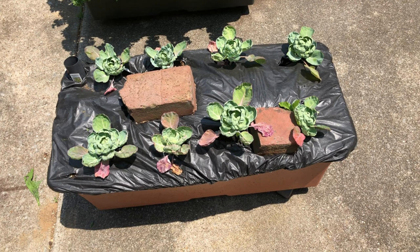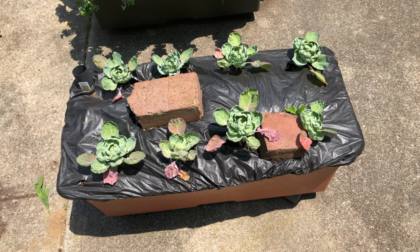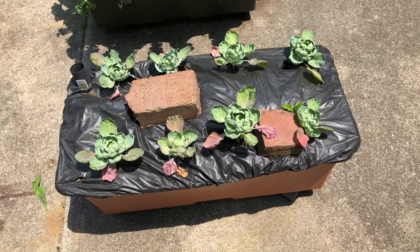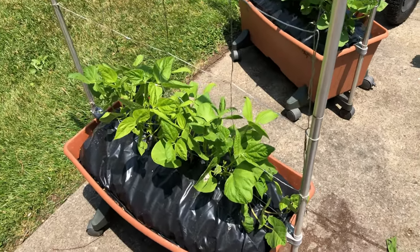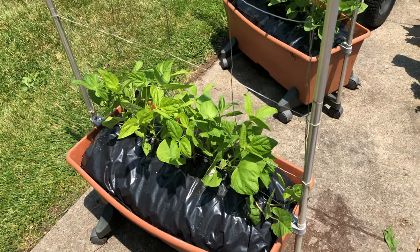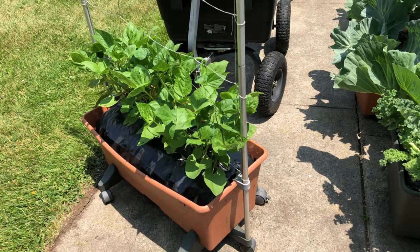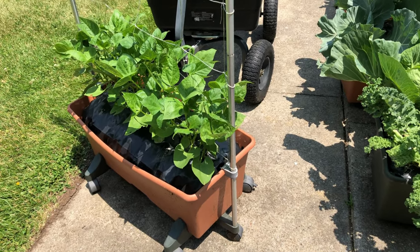I'm giving up on the Brussels sprouts for now — they've just been that way for a month, not growing — so I'm gonna pull them out and use that space for something else. I think I'm gonna refurbish that whole box. These are the Kentucky Wonderful beans we planted together, and that's the Cherokee Trail tier beans, a black bean, planted over there doing well.